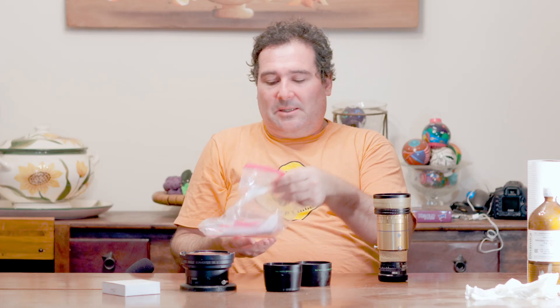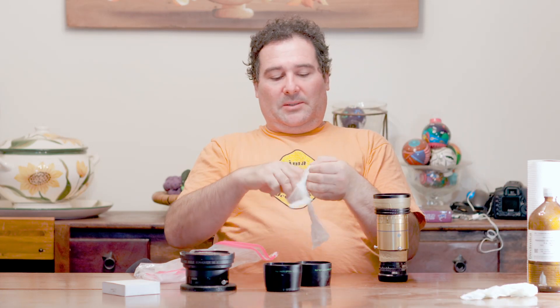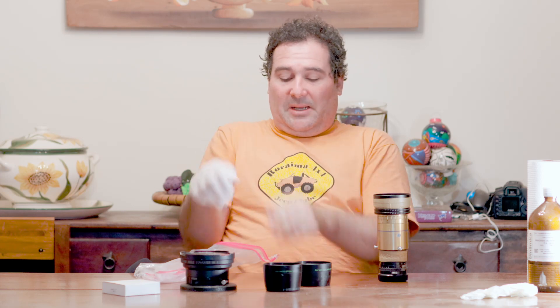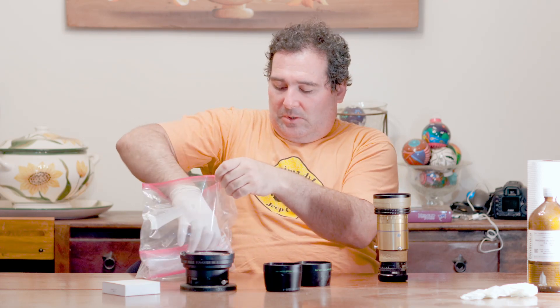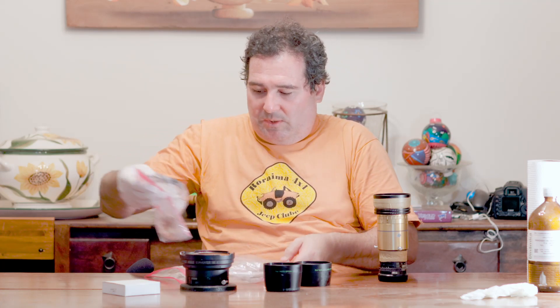We are going to use all the glasses that are inside. Here in this plastic I have the glasses — I just love not to mess around with the glasses. I put them here in this plastic. I'm just going to show what is inside.